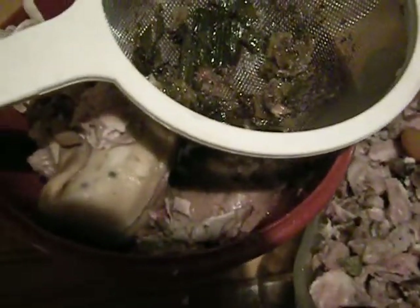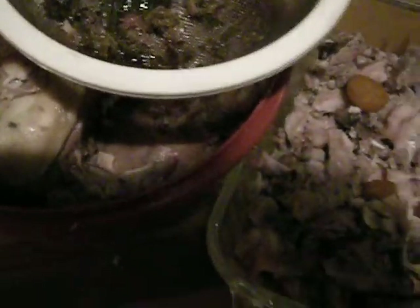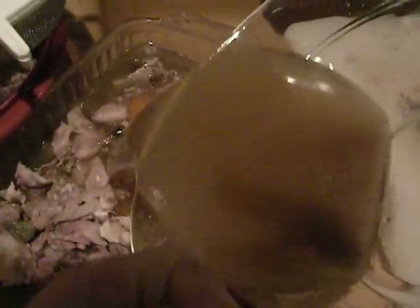I'm getting ready to fill the first dish with this stuff. Let's save a couple of these carrots. I'm not putting parsley in here, as you could do. There's a little bit of celery — I don't care about that. I'm just going to do this rather plain, at least for this first one. There are a lot more vegetables in this. I'm pouring it over.